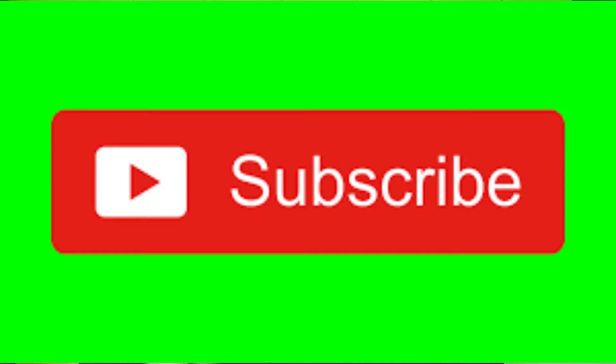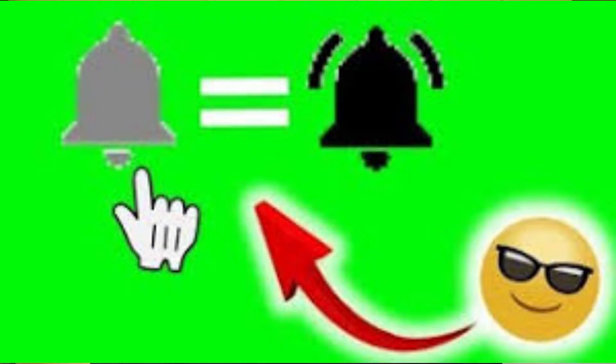If this is your first time joining us, please do me a favor, go down to the corner there, hit that subscribe button and then hit that little notification bell to be notified each and every time I upload new content. We clicked on this video to have me show you how to make a sausage and potato omelet, so let's head on down here and see what our ingredients are.